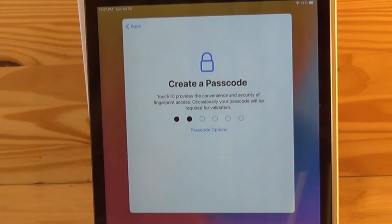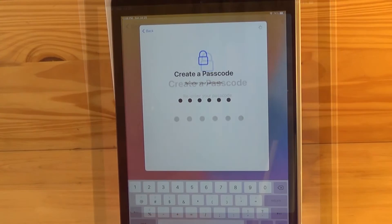Next it asks you to enter a unique six-digit numeric passcode. There are also other options where you can customize the passcode, but here I'm just entering a six-digit passcode. It asks you to enter it twice. You will need to remember this passcode since it will provide access to your iPad in addition to the fingerprint recognition.